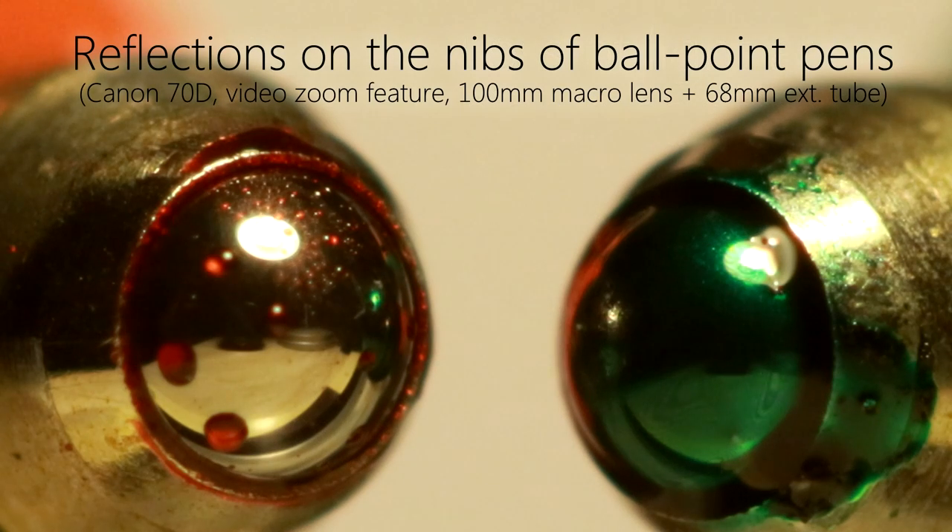So there you go — that's much more information than you needed. Extension tubes can yield great results, and they're just plain fun.